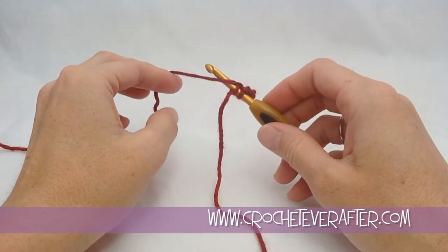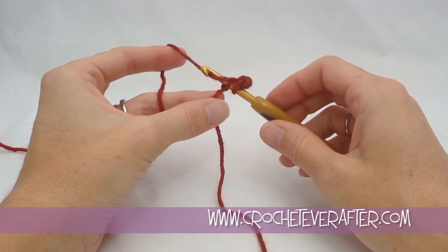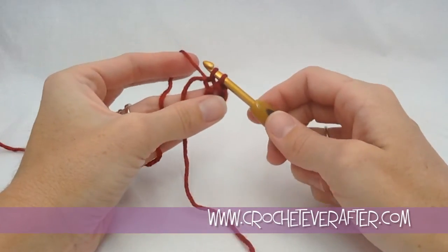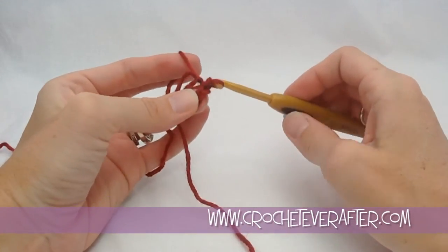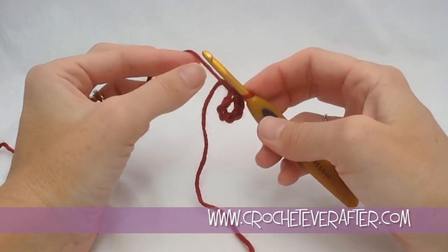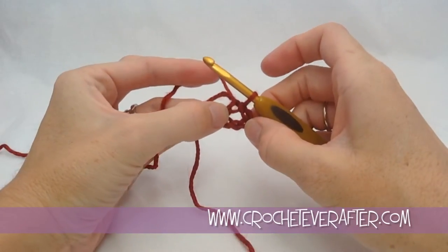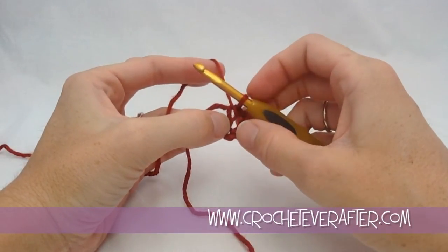I'm going to lay over my yarn and it just kind of goes right over the top of my hook. I turn my hook to catch it and pull through. Then I pull through the other loop on my hook, and that's my slip stitch. Now we have a nice sized hole in the center for the beginning of our bicycle wheel.